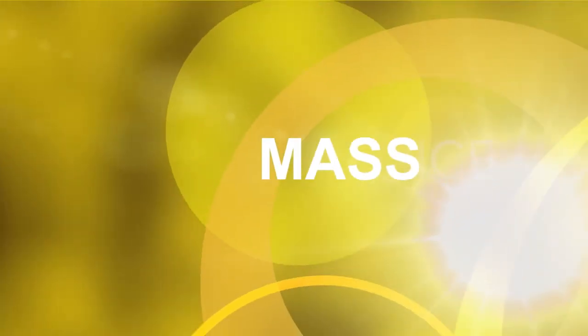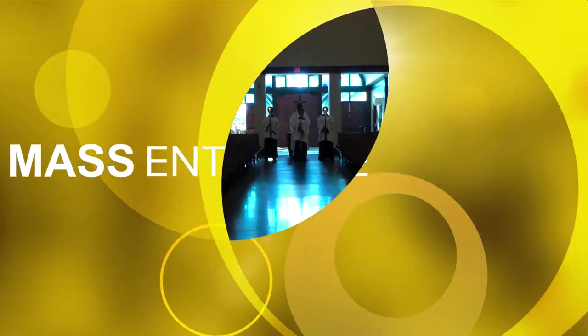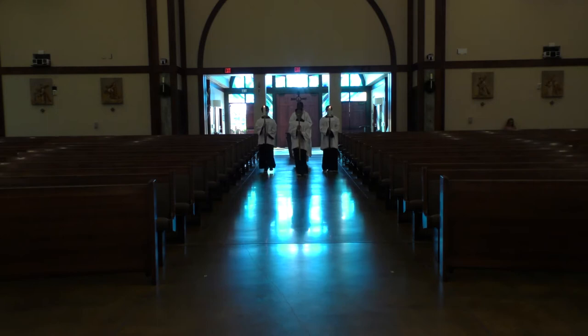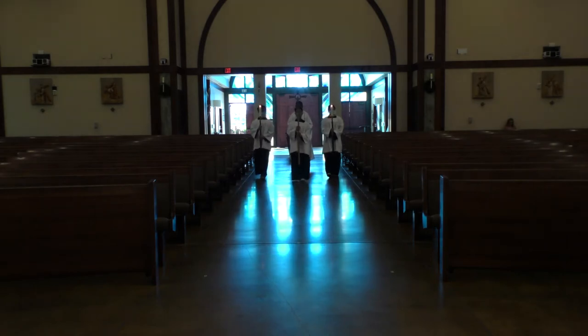Altar Servers are the closest to the Altar of the Lord after the Priests. This is a great privilege and honor, and let's maintain a sense of reverence, love, and prayerful atmosphere.